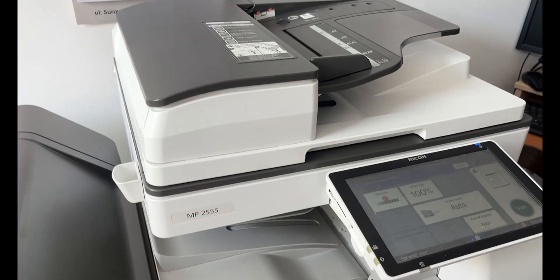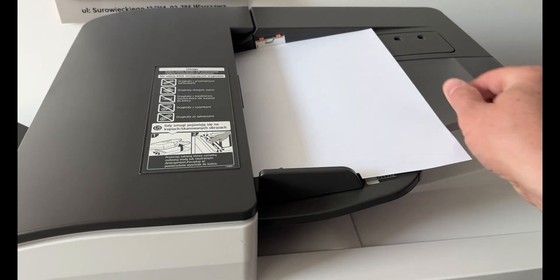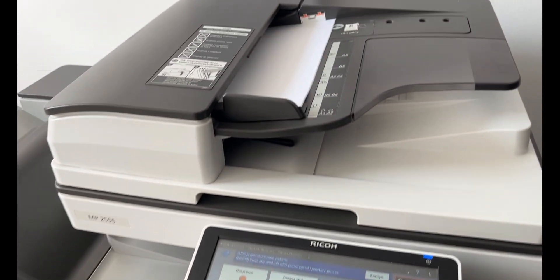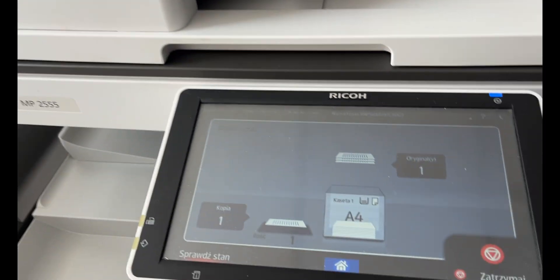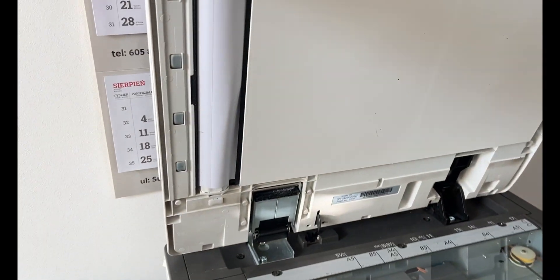The Ricoh MP25-55 copier is undoubtedly one of the most popular office devices currently available on the market. It has earned recognition for its solid and well thought out design, which translates into reliability and an attractive price. Like any piece of equipment, this model is not entirely free from faults. Technical issues do occur, although they are most often caused by user error.